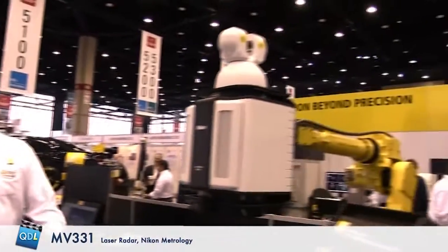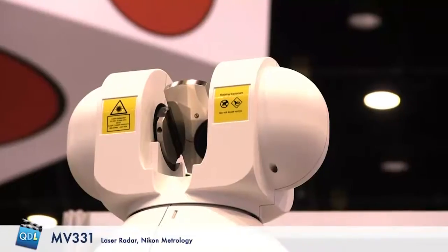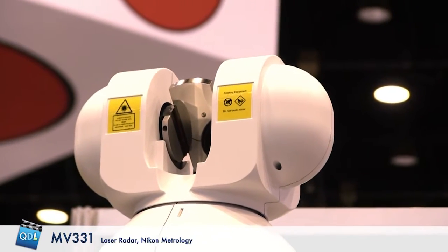This is our latest offering, the MV 331. It has a 30-meter range and uses a spot to conduct measurements. We can either do scanning or we can extract discrete points from the parts that we're measuring.